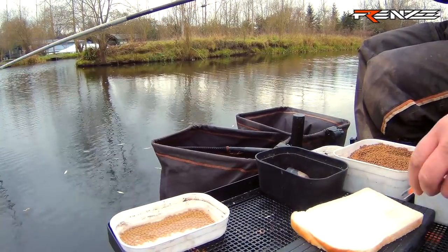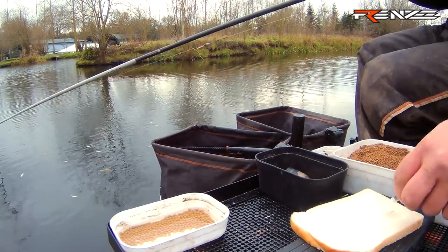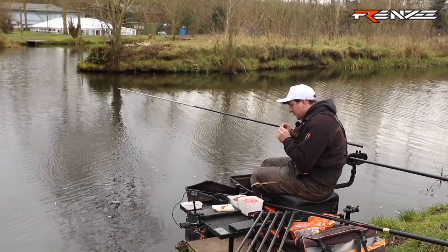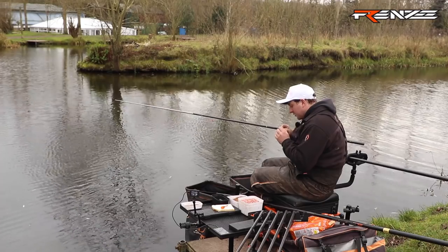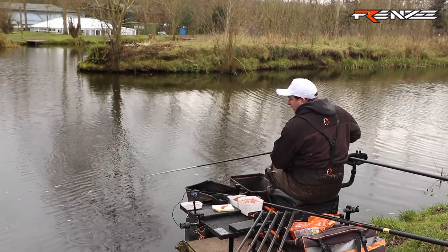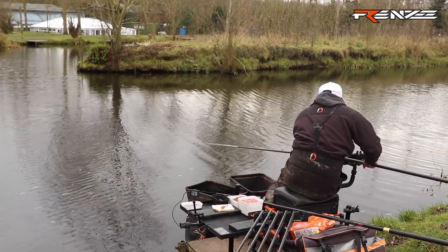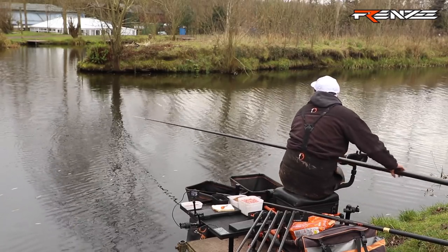We're going to go in with a 6mm punch of bread, which I think is the right sort of size to start on. Some days you want a smaller one, but predominantly for F1 fishing at venues like Tunnel, 6mm is perfect — just a nice little disc. One little thing: make sure it sinks. The last thing you want is to be shipping all that way over there and find out your bread is actually floating. So let's just ship out now.